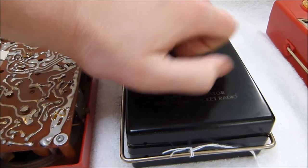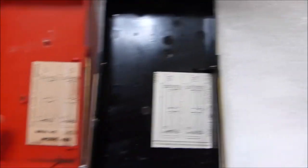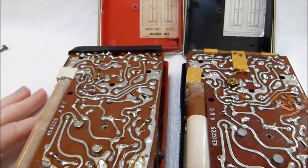I'll also take the back off of this model 888. See, there's a little bit of corrosion damage there. The sticker is not quite the same between the two, but the chassis is the same. It's got the same number and the same letter code as well — ABC. I believe they removed letters as they made modifications to the chassis, but I'm not 100% sure what Emerson's system was.